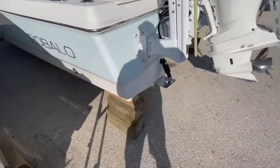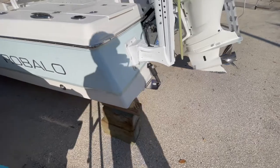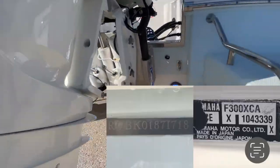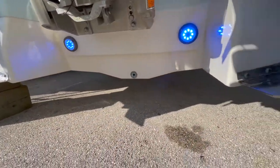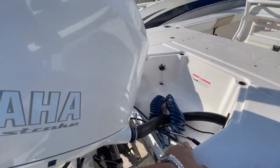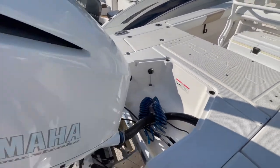It does have Lenco trim tabs. There are just over 200 hours on this Yamaha F300 engine. Also have underwater lights and down below a B60 transducer. Six-inch Atlas jack plate — that means you can take off in 16 inches of water and float in 12.